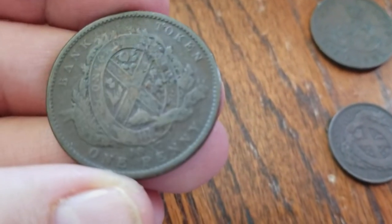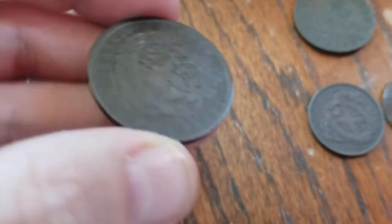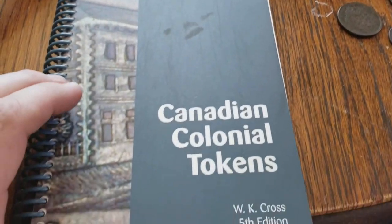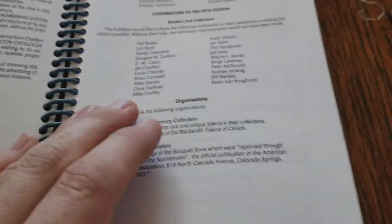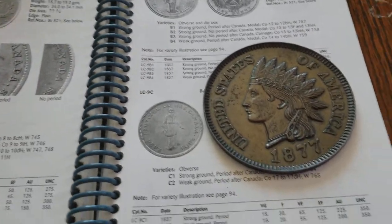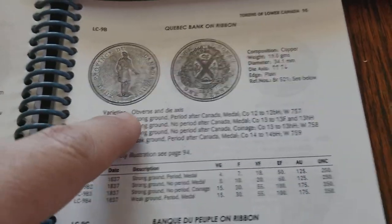We have a bank token here, one penny from 1837. And this is my trusty Canadian colonial coin book, 5th edition. It's from 2003, but I'm not using this as set in stone for prices — it just helps me identify these coins.